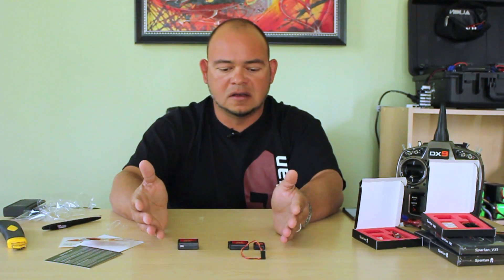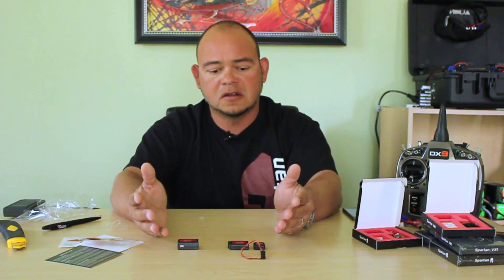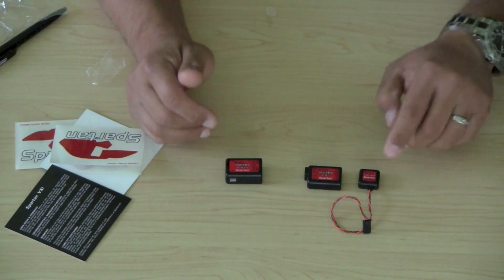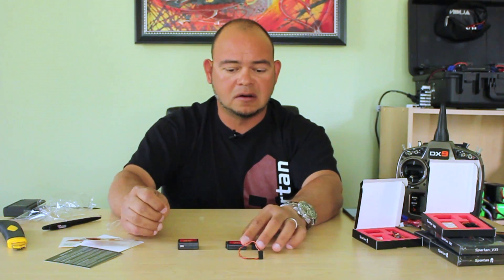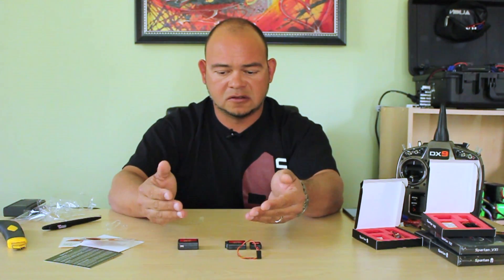What I usually use as a recommendation for people trying to decide which unit to go with is to look at your installation. For example, on some of my large Goblins — my Goblin 700, the one I travel with the most — I prefer to use the unit that has the sensor separate. I can put the sensor underneath the main plate of the helicopter and then put the control unit on the side. That exposes the nylon nuts on the Goblin that allow me to remove and reinstall the boom very easily without having to move stuff out of the way. So it's just a matter of convenience and personal preference — whatever suits your installation best.